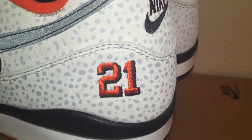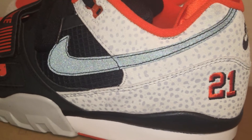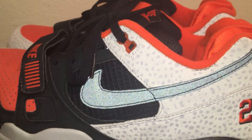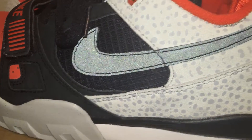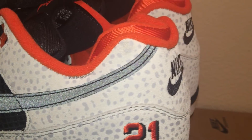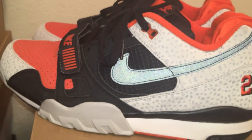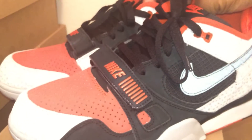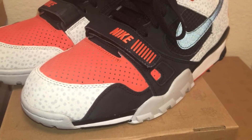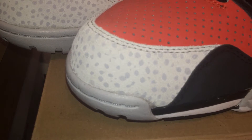Let's get a close look. It has that safari print on the upper. We also have a black 3M swoosh check. It's black or like a dark gray, but with the flash on it you can see the 3M. The upper on these is real nice.